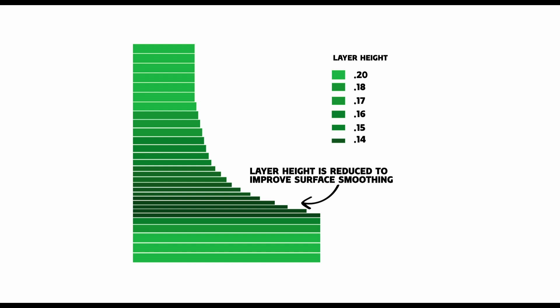Variable layer height in 3D printing is a feature that allows for changes in the thickness of layers of plastic or material being laid down during the printing process. Let's imagine we're stacking a pile of pancakes to make a tower — each pancake represents a layer in 3D printing. With variable layer height, you can choose to have some thicker pancakes and some thinner ones within the same object. This means you can have thicker layers in less detailed areas for faster printing, and thinner layers where you want more detail and a smoother surface.